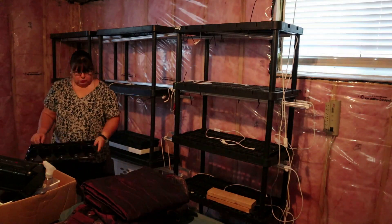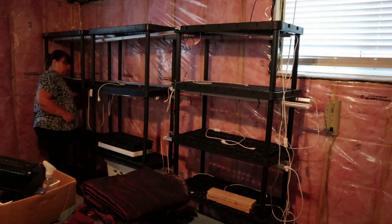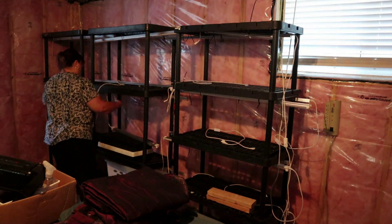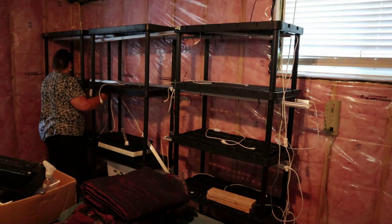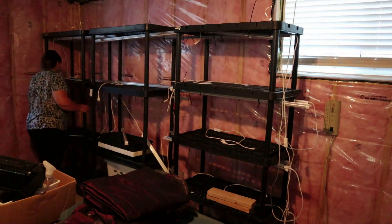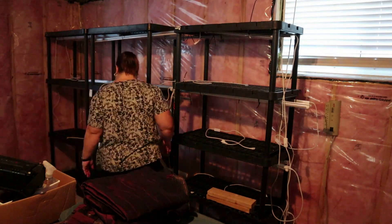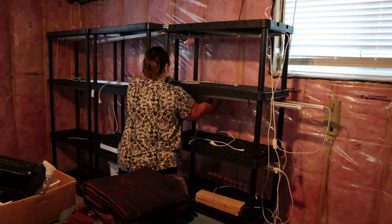I finally decided to stop procrastinating and get these lights set up and these shelves all set in order and ready to go for the new seedlings. I know that once everything is set up and ready to go, I'll feel better about starting my seeds and it'll just begin the whole process. So it's a good thing to get this finished.